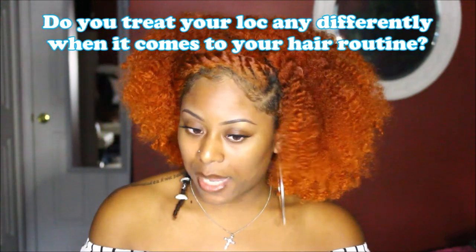Do you treat your lock differently when it comes to your hair routine — for example, do you wash or deep condition it on wash day? Yes, I do treat it differently. I never wash it with shampoo directly; I just let the shampoo run down from my hair because it's a dreadlock and there's really no point. But for deep conditioning, I do put conditioner on it to make sure it doesn't dry out or break off. If you want to keep it long-term, you need to at least keep it conditioned.